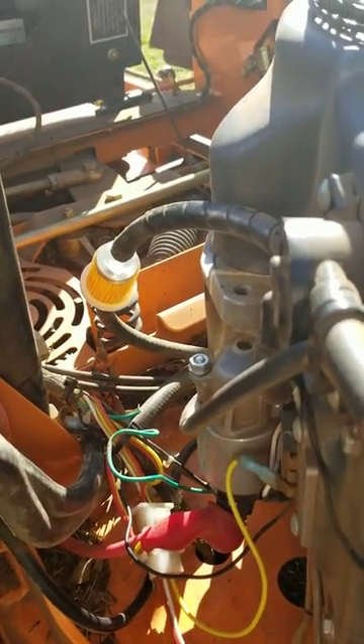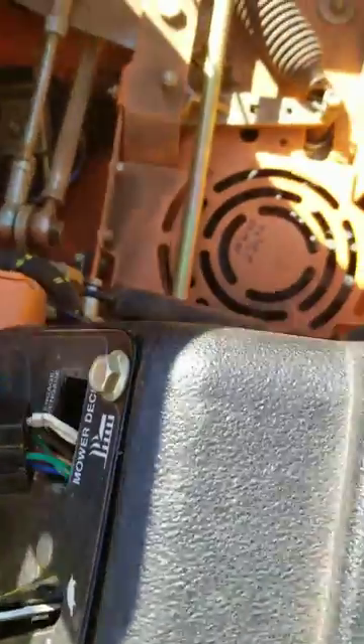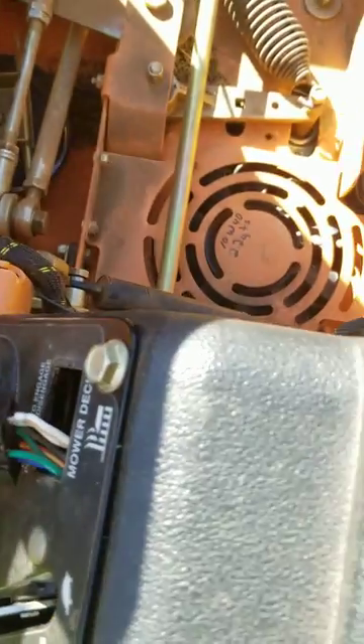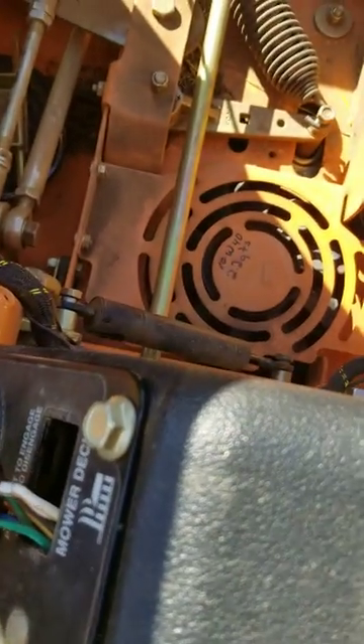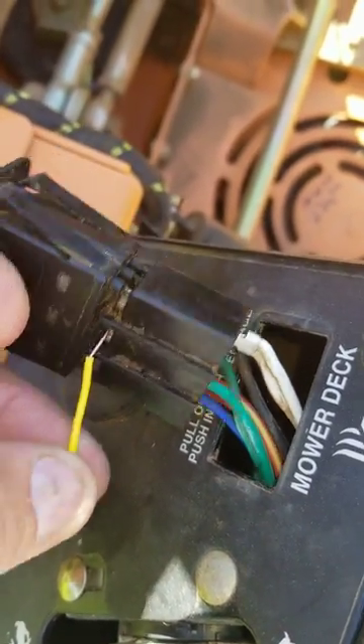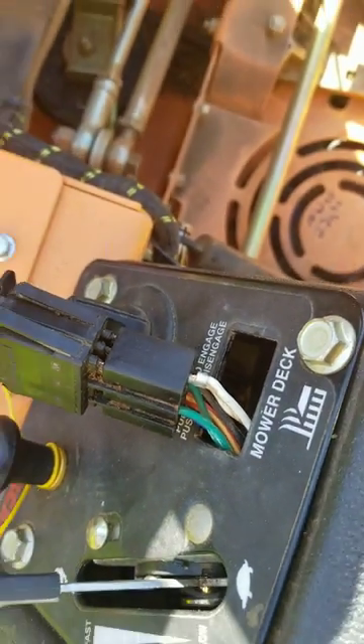The easy way to check those is to take your switches apart. You can use a voltmeter or whatever. I just jumped these two green wires — got me a little piece of scrap wire here and put it on the green side there and the other, and lo and behold, it cranked.